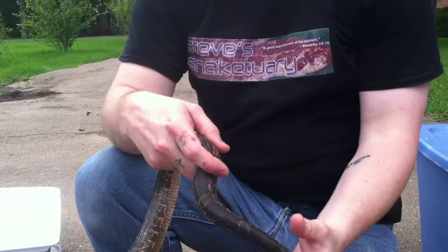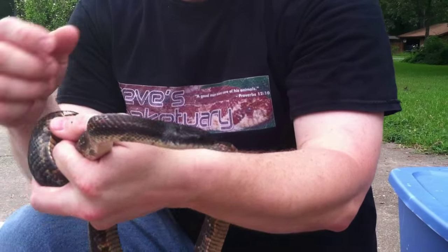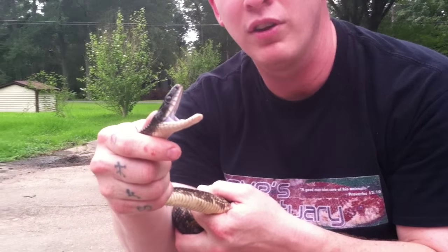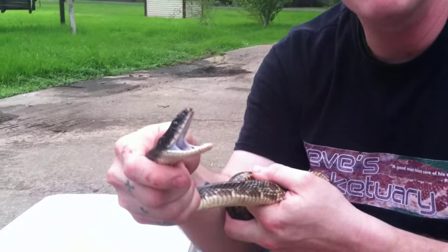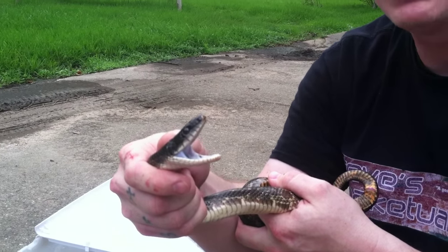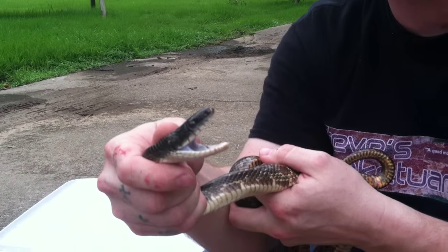These guys do have round eyes. I don't want anybody getting close to a snake to look at its eye. There goes the mouth — see the mouth? These guys do that. They mimic water moccasins as a defense. He's just trying to scare me away, and that's just because I'm messing with him.